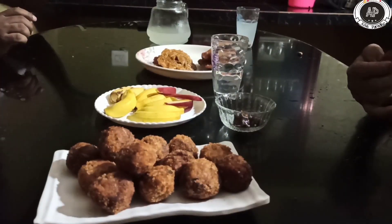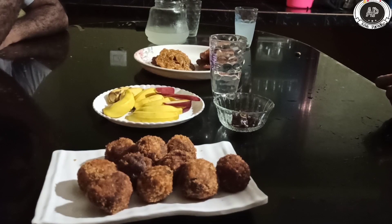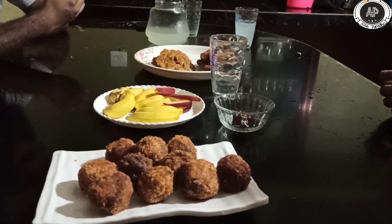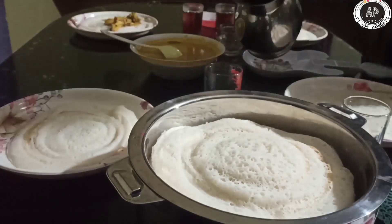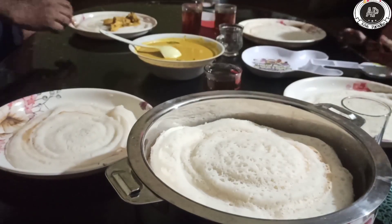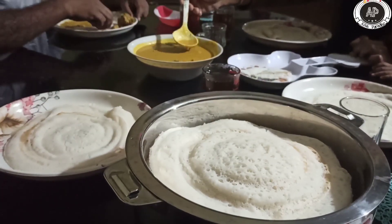I have two separate snacks. I'm having a snack too. I don't want to eat a chicken, I just like the snack. You can make it a little bit better. I'm going to make it a little bit better.